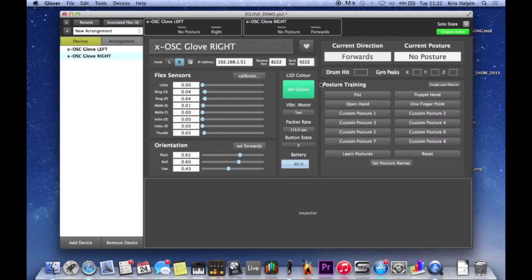What postures are - making a fist is a posture, or pointing is a posture. It's a way of holding your hand in a shape that says: if I do this, go and do that.